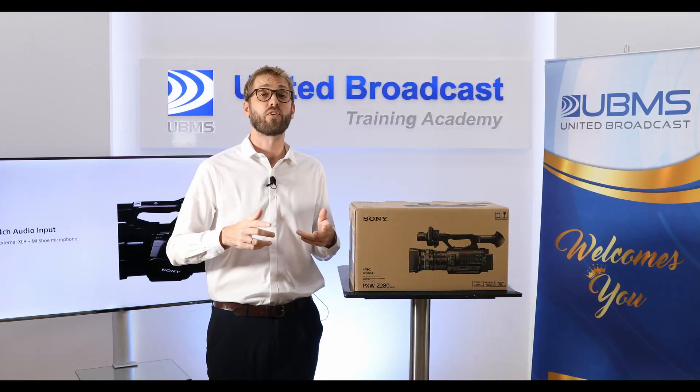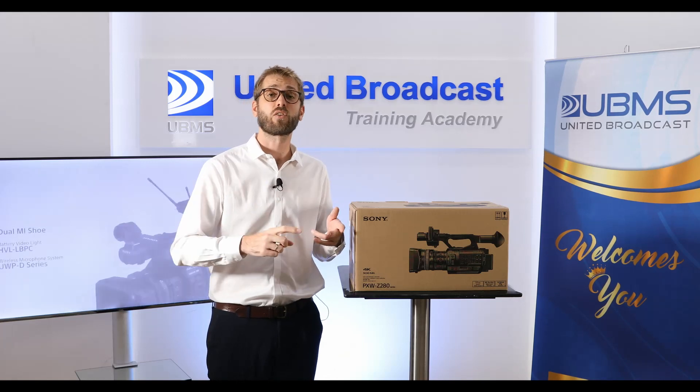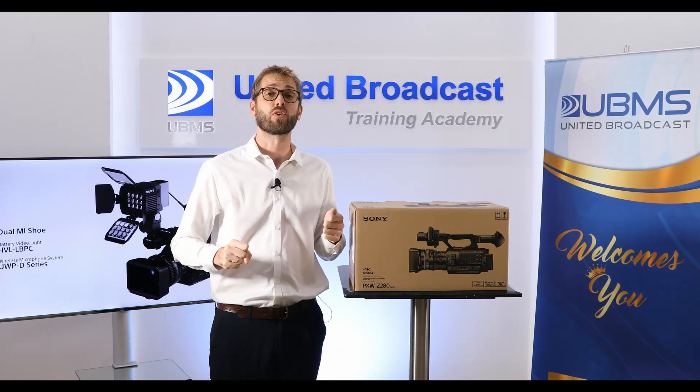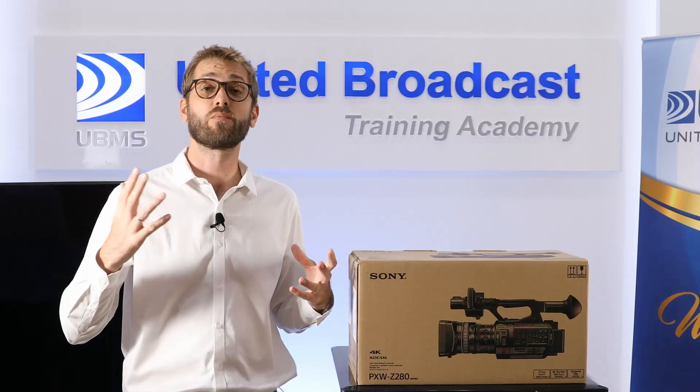The Z280 has you covered for HD and 4K recording in SDR, S-Log3 and HLG HDR in a robust choice of recording codecs. You really can't go wrong. Let's see what comes in the box.